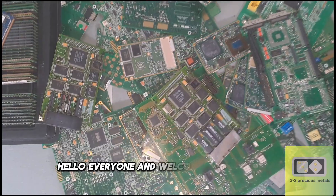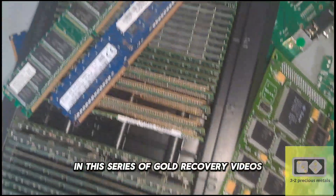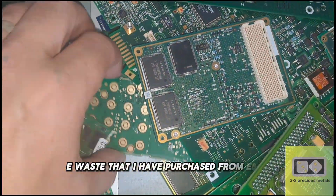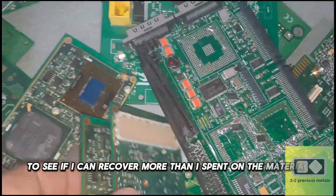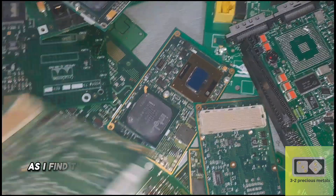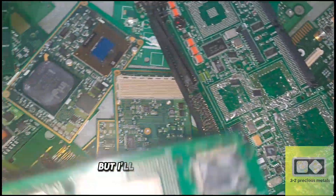Hello everyone, and welcome to my channel. In this series of gold recovery videos, I will be recovering the gold from this e-waste that I have purchased from eBay. I have spent the equivalent of 2 grams of gold to see if I can recover more than I spent on the material. I'll be honest — I think it is a big ask as I find the e-waste on eBay to be overinflated in price, but I'll give it a go anyway.